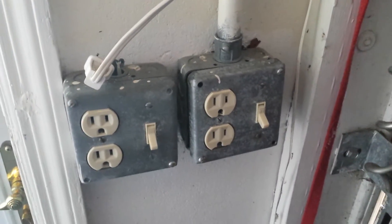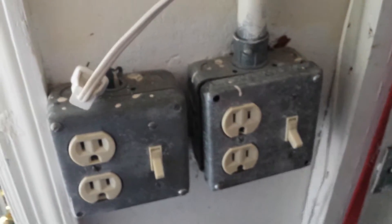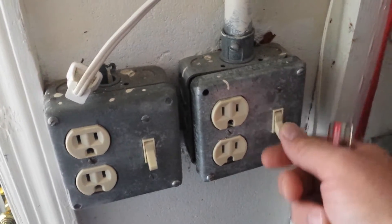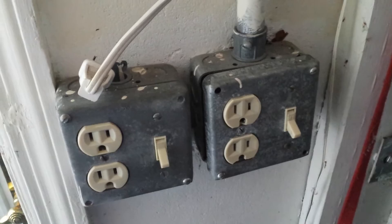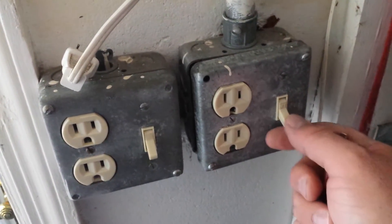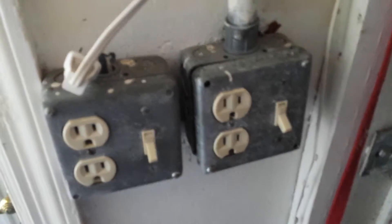Hey guys, this is Scott again with another quick how-to video. This one is on how to change this switch here. I came out here last night, I turned this on which operates my lights above my garage door outside and it blew. It just made a crackling sound, the lights flickered and that was it. So I think that's my culprit right there.